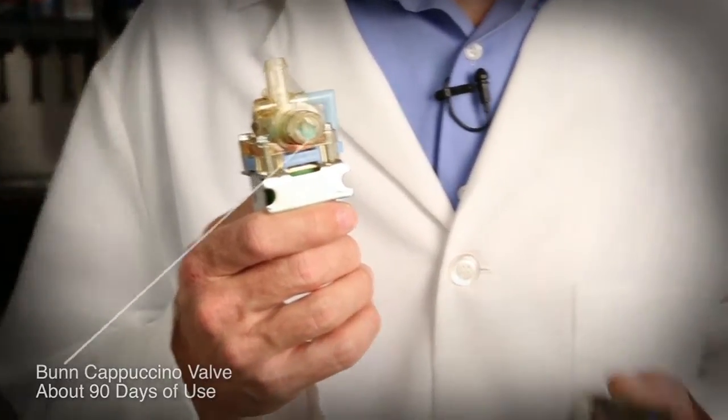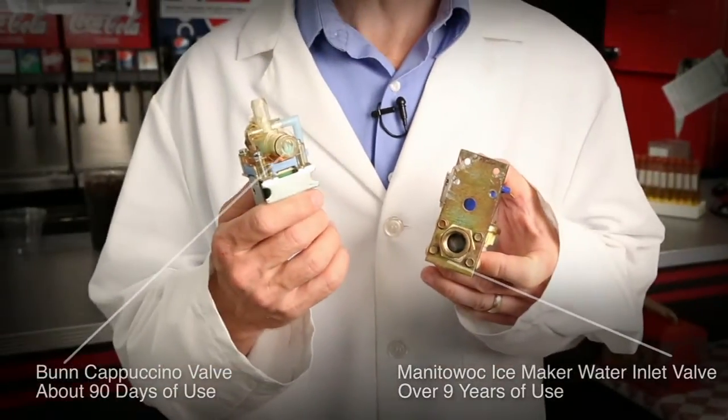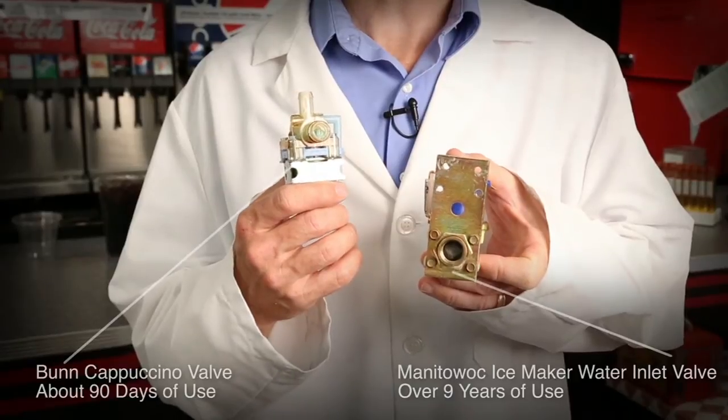Contrast this with one that has been used with Arctic Peaks water. This one was used for 90 days in hard water. This one, with Arctic Peaks water, has been used for 9 years.